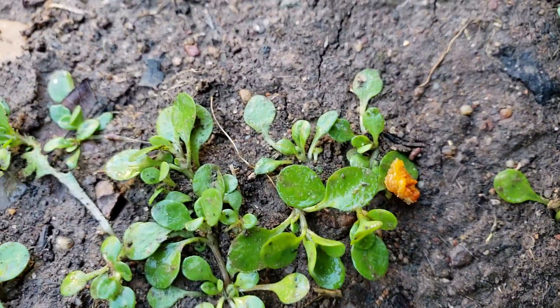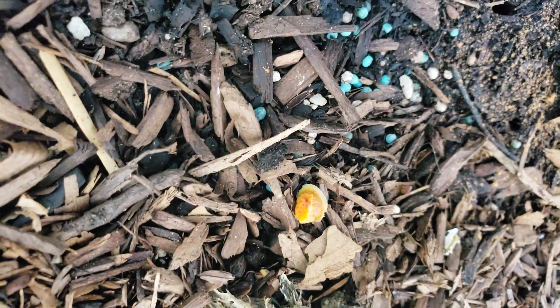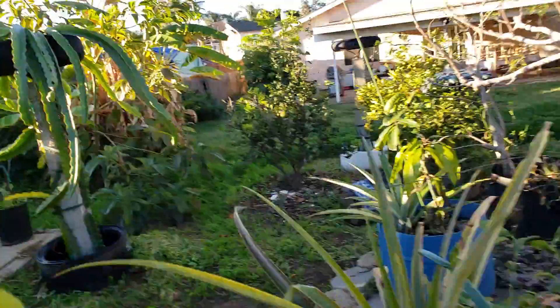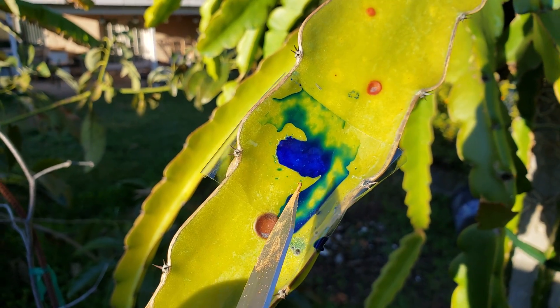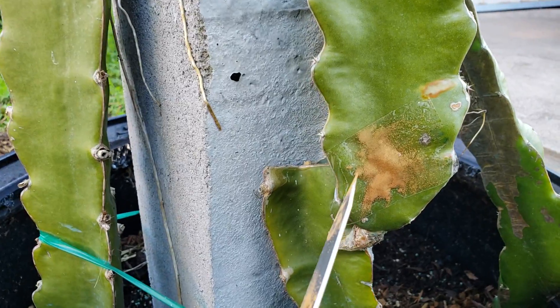By the way, this is the part of the rust that we took off. So we have three areas: this one we cut off the rust and applied cinnamon. The other two — one is where we applied the copper-based fungicide with cotton and tape, and the third one is just the cinnamon without cutting it off.